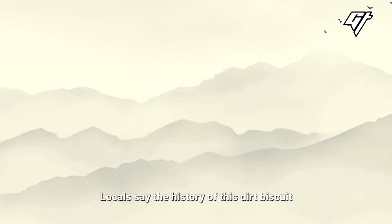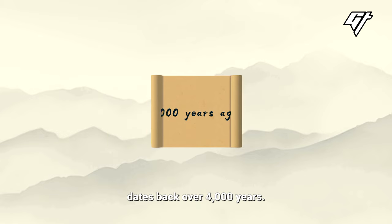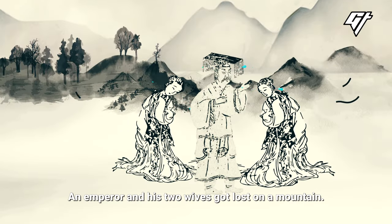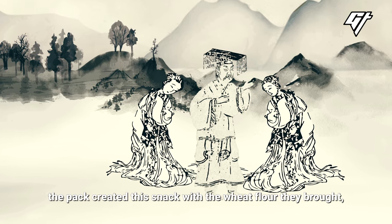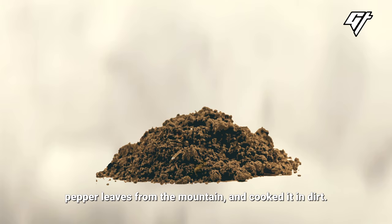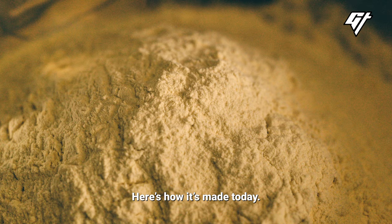Locals say the history of these dirt biscuits dates back over 4,000 years. An emperor and his two wives got lost on the mountain. Because they were hungry, they created the snack with the wheat flour they brought, pepper leaves from the mountain, and cooked it in dirt.